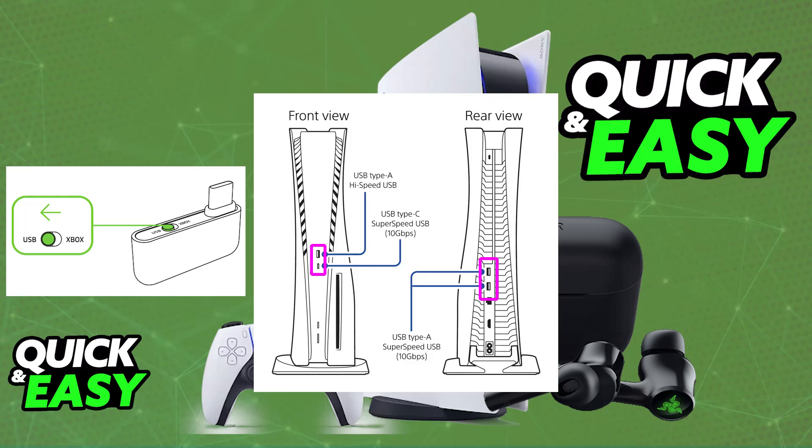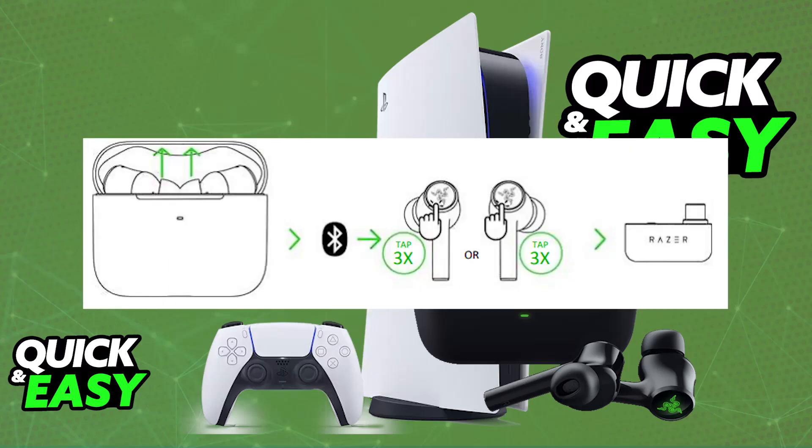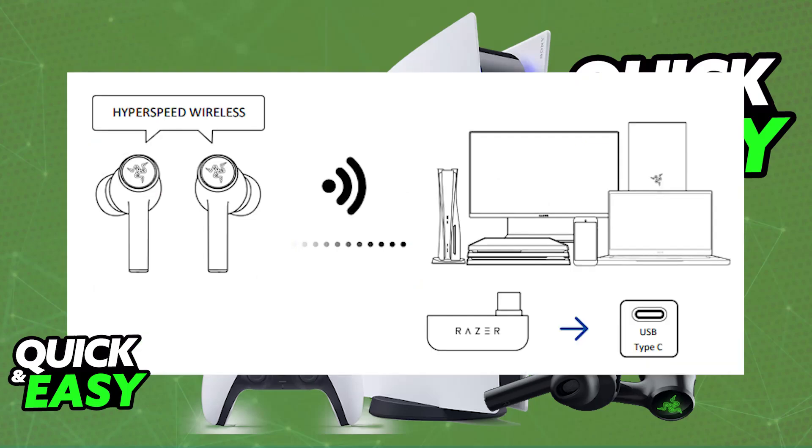As soon as the dongle is properly connected — either directly to a USB-C port or by using the USB-C to USB-A adapter that they include — you will be able to put them inside of the case, take them out, and tap three times on each earbud. This will set them to 2.4 GHz mode, allowing you to connect them to the wireless dongle.